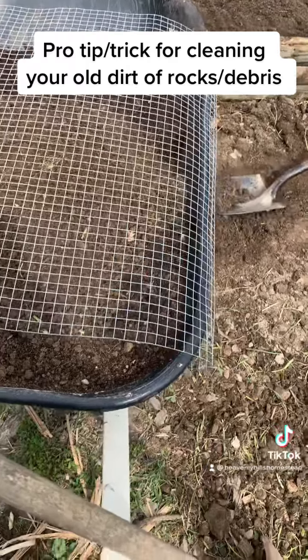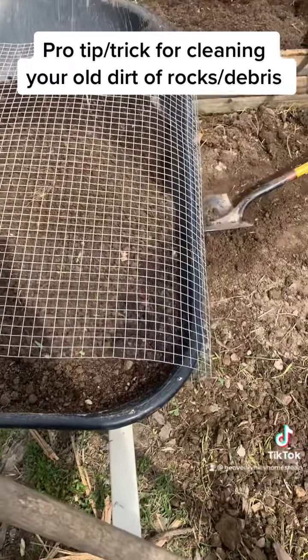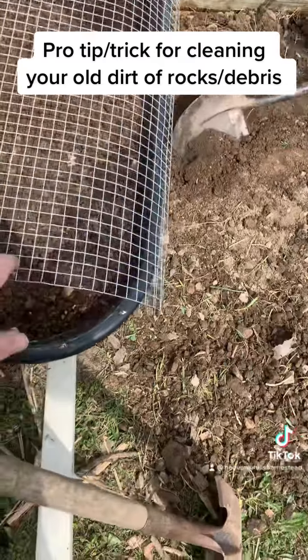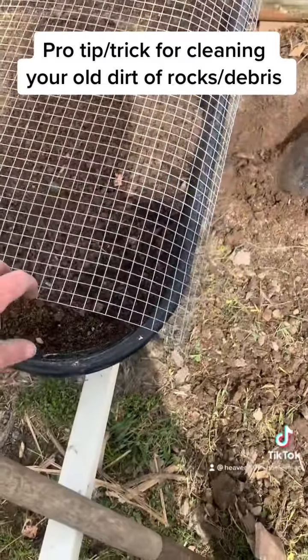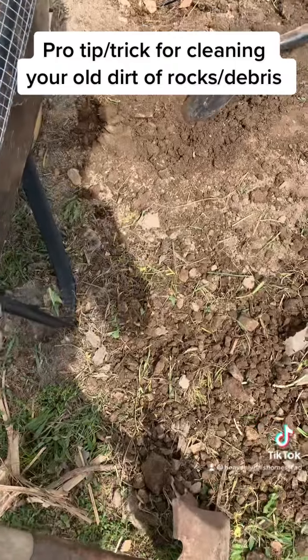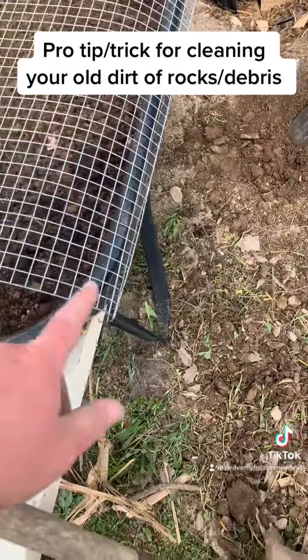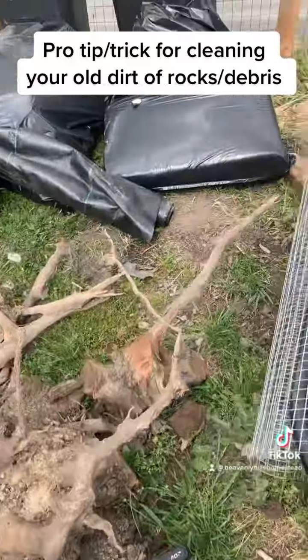First thing you do is get your wheelbarrow and fill it up about halfway full of your new compost or dirt. Second thing you do is get some rabbit wire or hardware cloth — as these two things are known by — and you bend one edge like this to fit under the lip of your wheelbarrow, just like so.